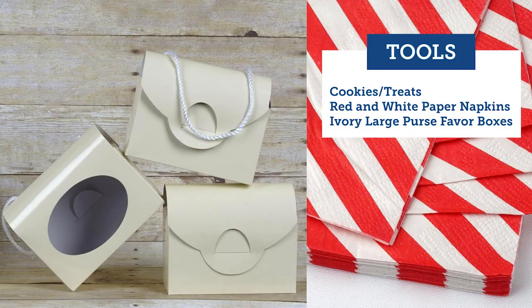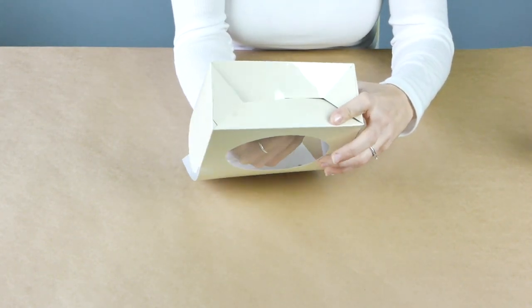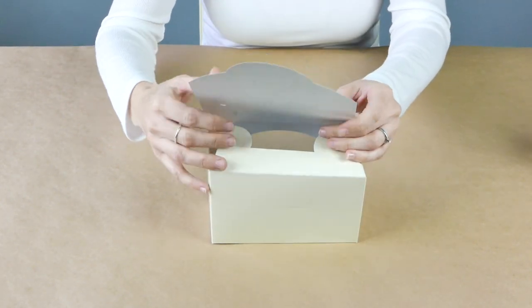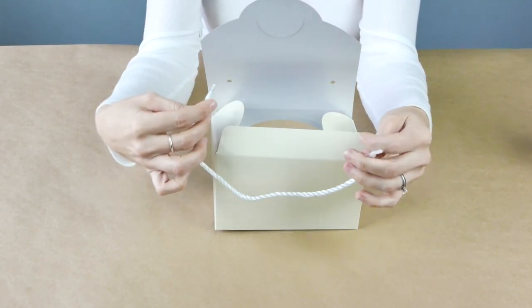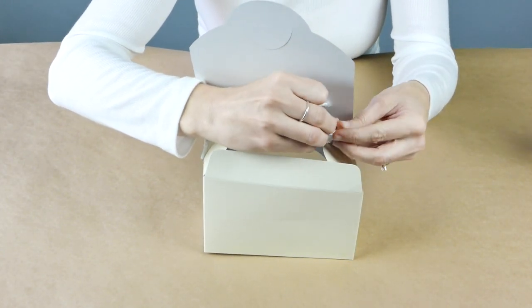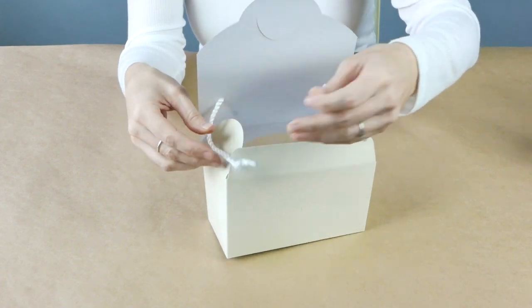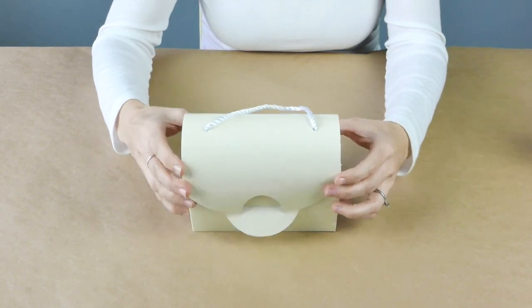We wanted to show you both ways. Here we're making some cookie treat purse favor boxes — they're six by five by three. The bottom is already done; you just press it into place. These are great because they've got a lot of room, so you can put some brownies, cookies, or even a piece of cake. Guests can thread the shoelace-style handles through the holes and carry it as a little purse. It's a great size for a spread like this.